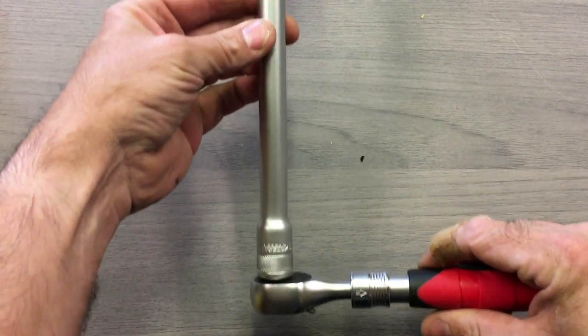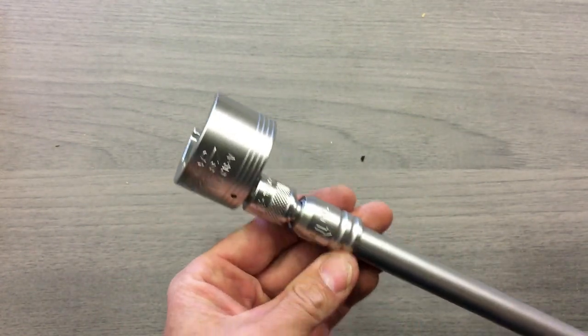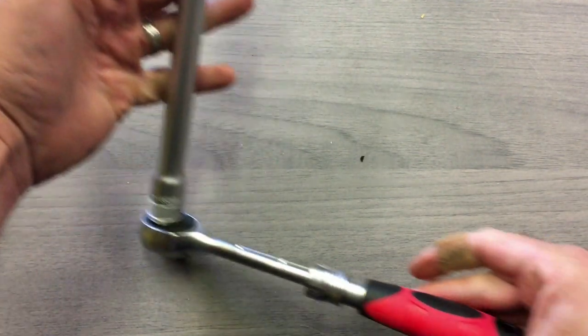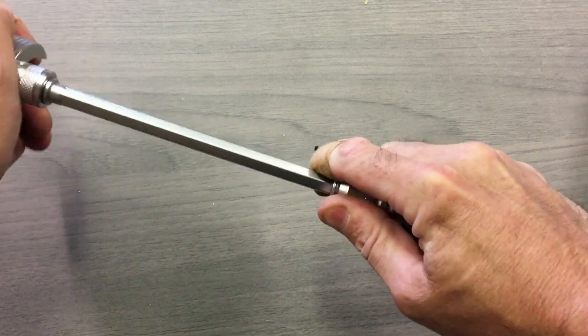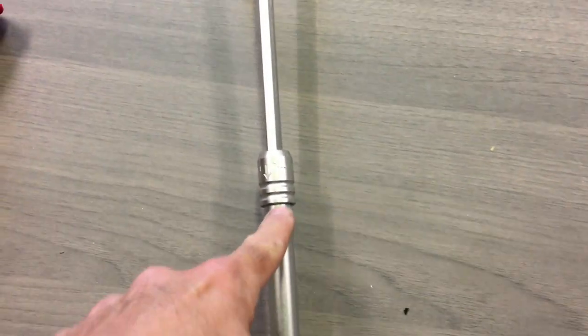So first of all we've got the ratchet set up with the bath tap socket. With the ratchet, as I showed you before, you can extend it that way which gives you a bit of extra reach, and you can extend it fully — that's probably about half a meter tall. You can also put a universal joint in here if you need to swivel. Pretty much that would do any bath tap you need.